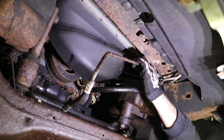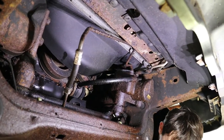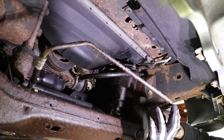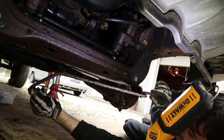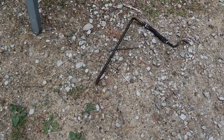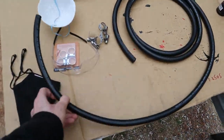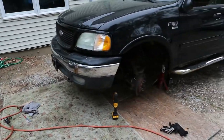There it is. And there's our second big crusty line. Now that we've removed all the crusty stuff, our next step is to slide our new rubber hose over the transmission line that we left in the truck and clamp it down, and our job should be done.